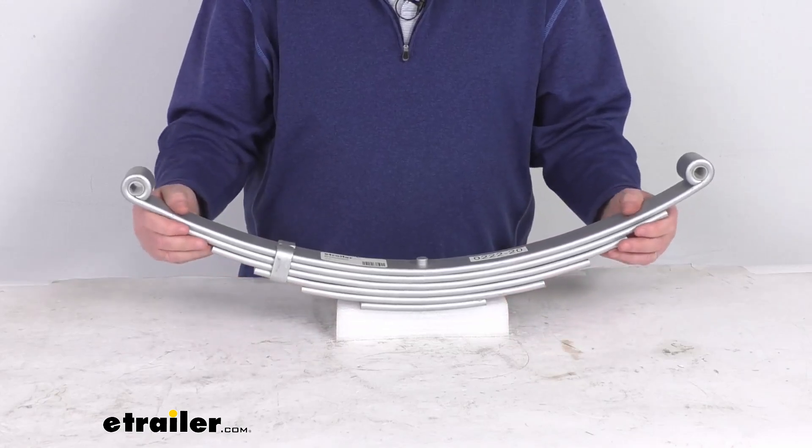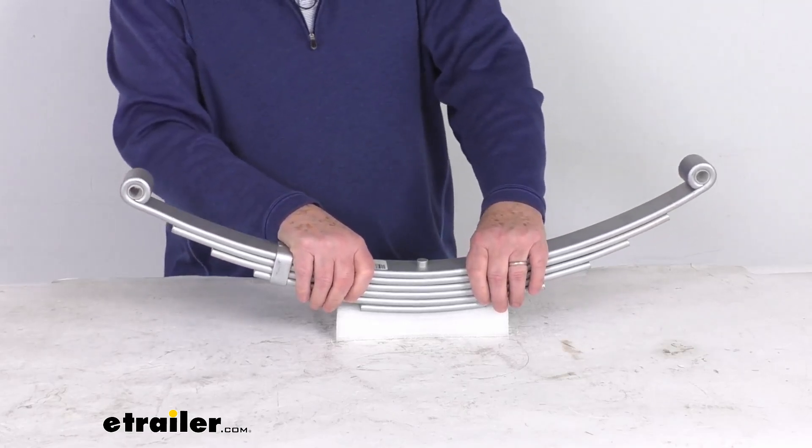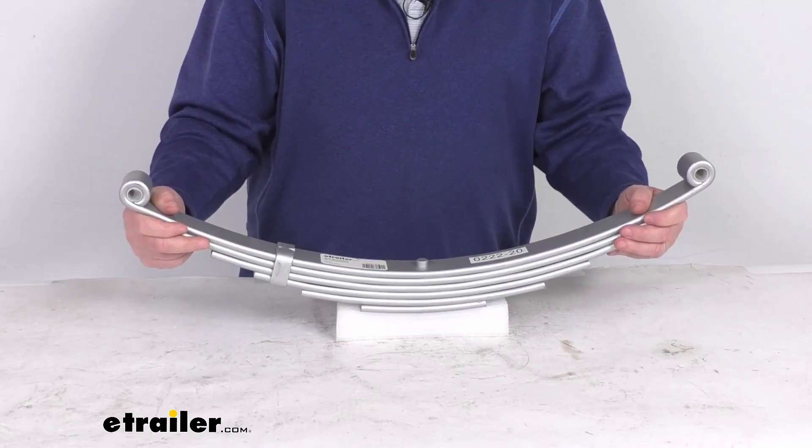It has a sturdy steel construction. If you notice, it does have a Dacromat finish to provide superior rust resistance. The Dacromat finish offers the best value of protection for saltwater applications.